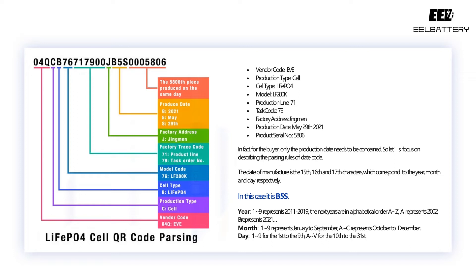Year: 1–9 represents 2011 to 2019; the next years are in alphabetical order A to Z. B represents 2021. Month: 1–9 represents January to September; A to C represents October to December. Day: 1–9 for the 1st to the 9th; A to V for the 10th to the 31st.